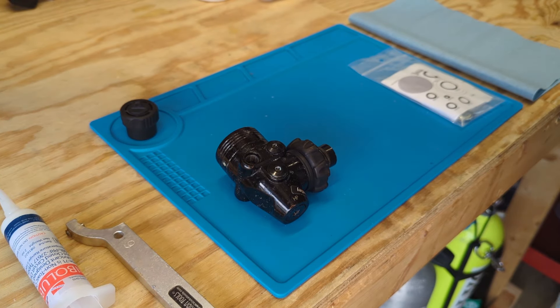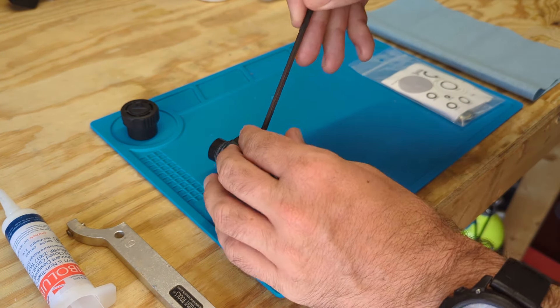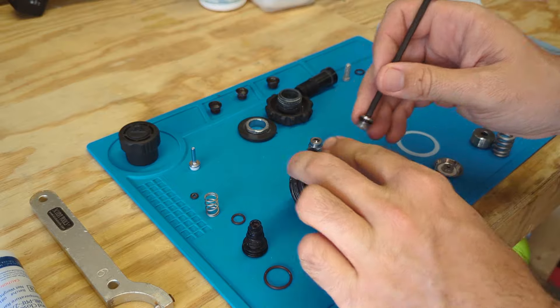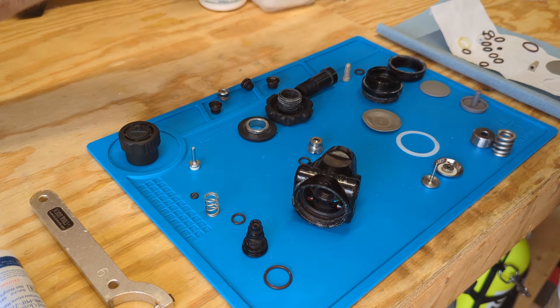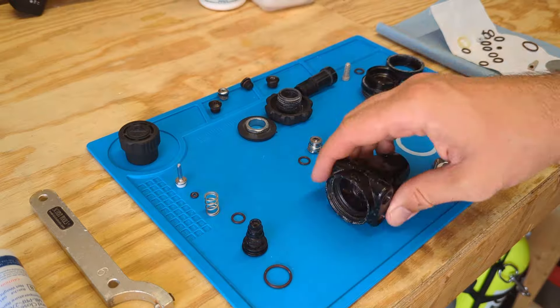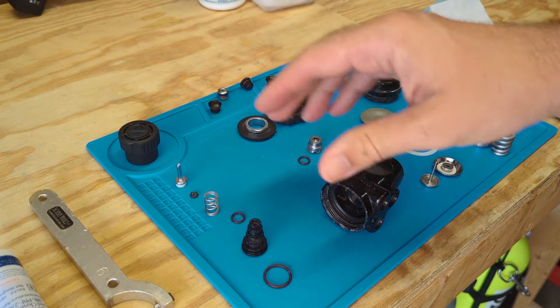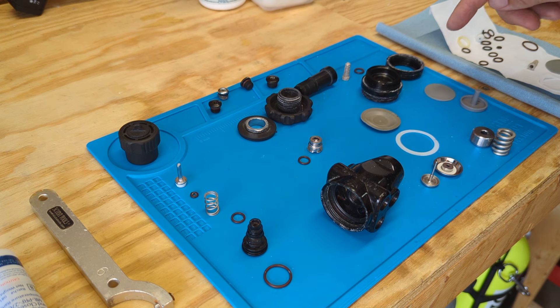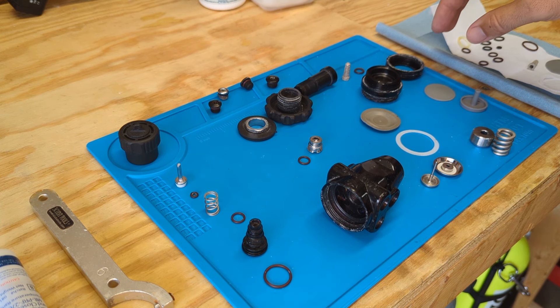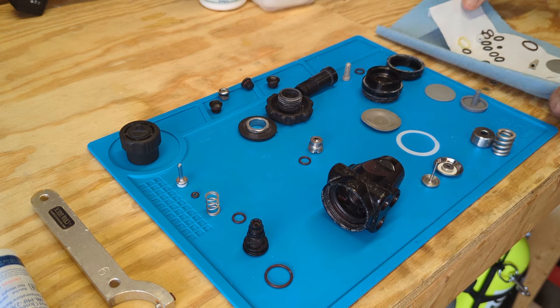I'll pop this apart real quick so that you can take a look at the internals. So that's all taken apart and we have a deconstructed first stage right here. We have our regulator body, our high pressure seat components, our diaphragm, our environmental seal, our DIN connector, and then we have all of the replacement parts.